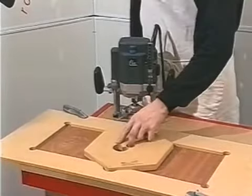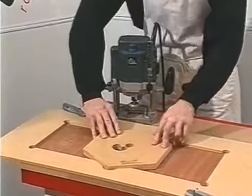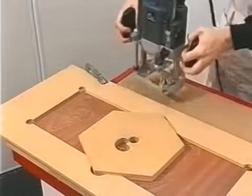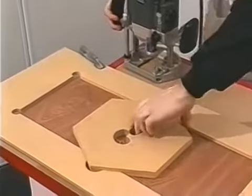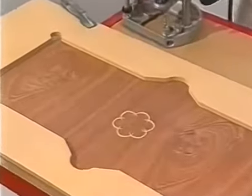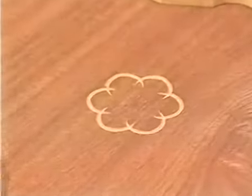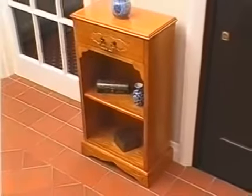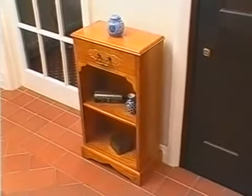The frames have apertures precisely cut to hold templates firmly whilst cutting the designs. The rosette templates are easily held on some of the larger frames with simple battens, and don't need a dedicated frame. By selecting individual slots from a variety of templates, or by combining different templates, it's possible to create hundreds of different designs.